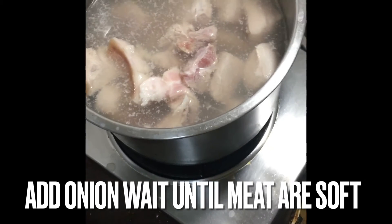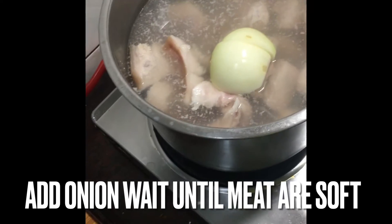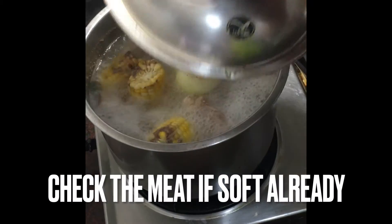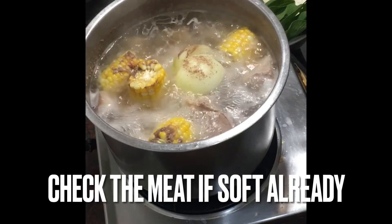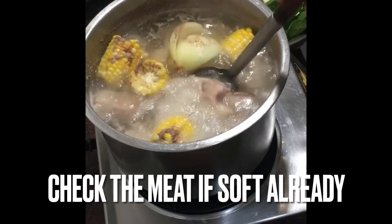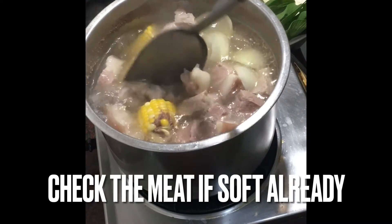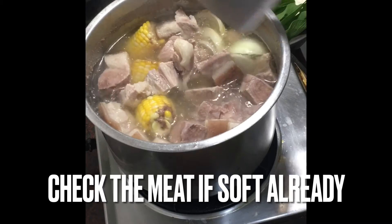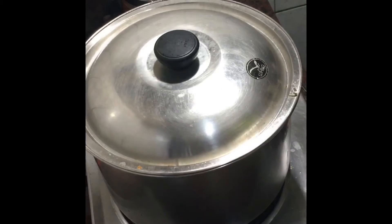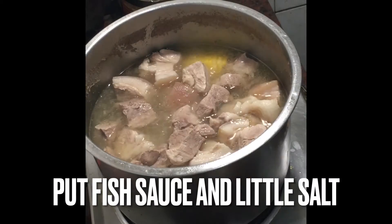For the pork belly, I'm going to be ready for you. I'm going to put it in a little bit. Let's go.